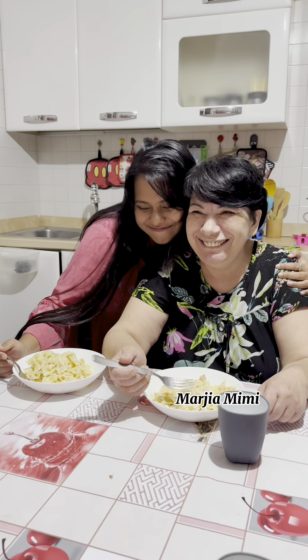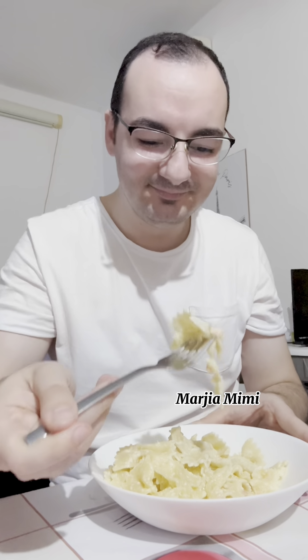Thank you so much, Gianluca, to you, your mother, and your entire family for giving me this amount of love and support. I'm so, so, so grateful. Bye!